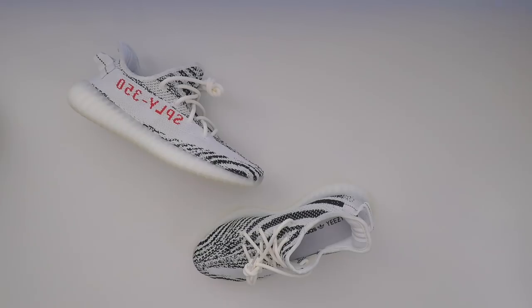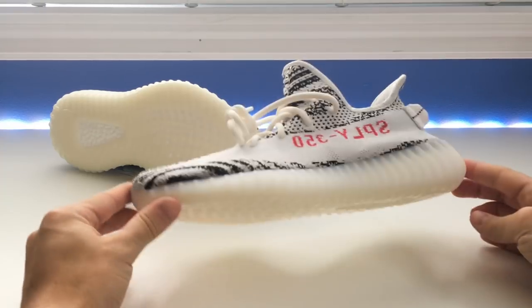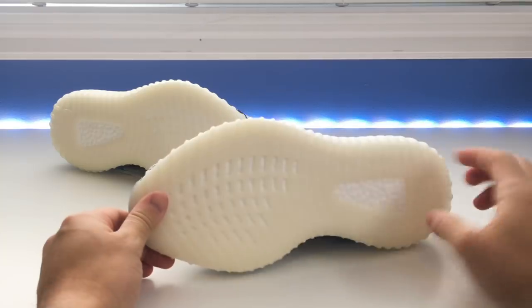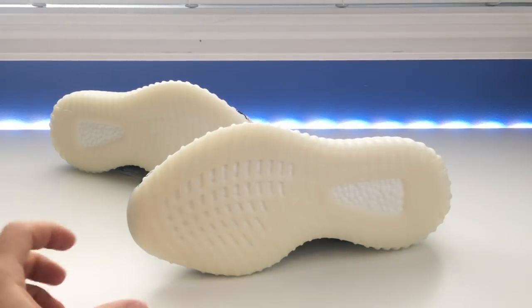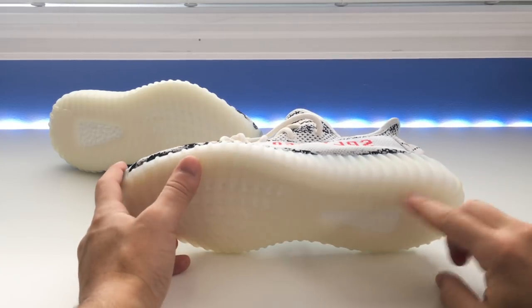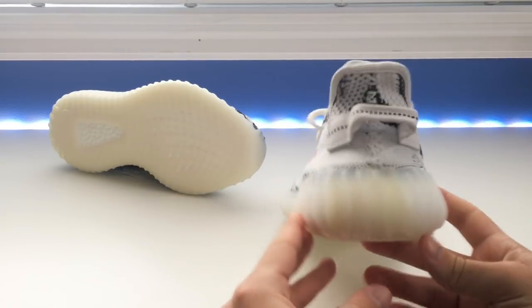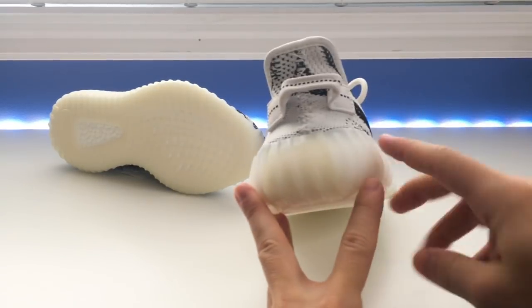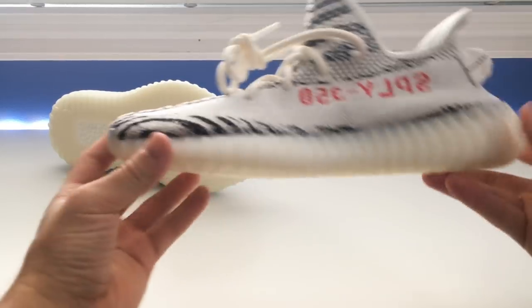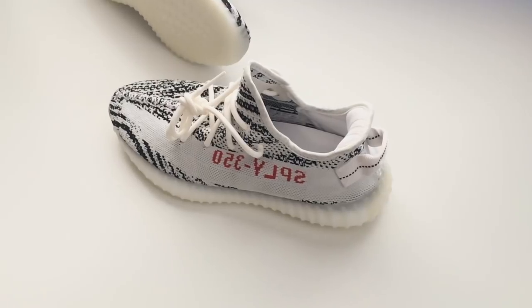There are a few tweaks between the first release and this one. I never got my hands on the actual first release, but the sole was a little bit different. The midsole is the same — a very nice creamy white finish — but the outsole on the original was more of a yellowy tint. I think this one actually looks better; it's more uniform in color. The midsole is white and the outsole is a little bit darker, a very subtle difference, but it looks cleaner overall.